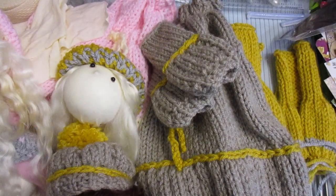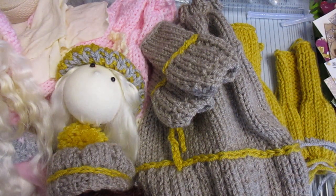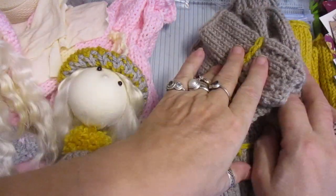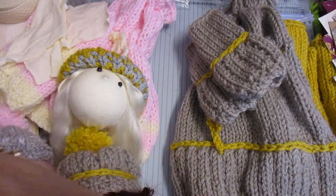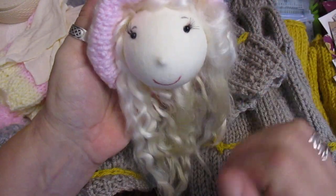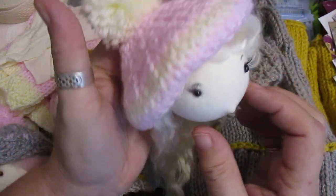Good morning everyone. This is only a short video because I am in the process of finishing my dolls. I have four dolls that I'm doing — I've knitted the outfits — and these are the dolls, so I'm going to introduce you to them. She just needs blusher and eye shadow makeup putting on.